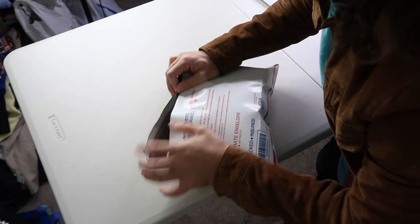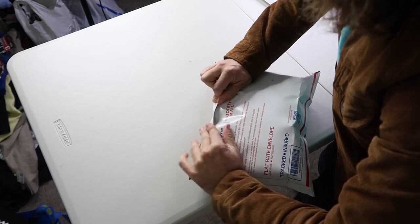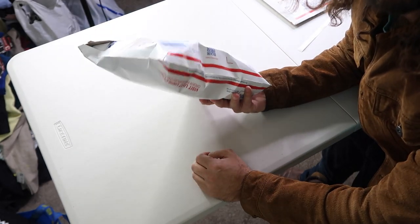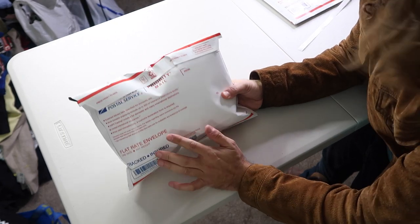And now when I try to fold that over, it's a little tight, but it folds. Not super beautiful, but it totally fits, and this will ship just fine.